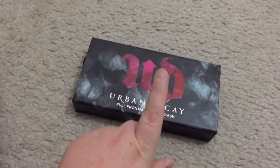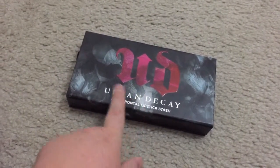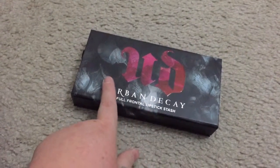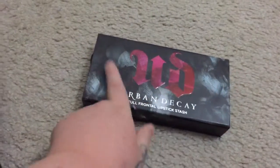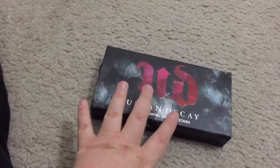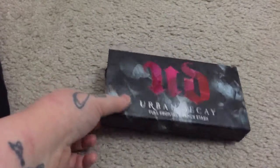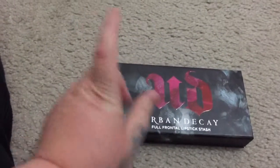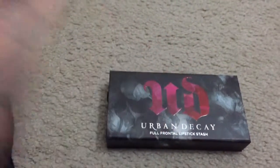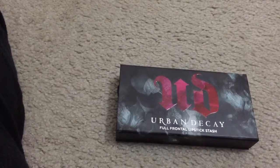I would definitely recommend trying these first if you haven't tried an Urban Decay lipstick, because just buying one Urban Decay lipstick is almost 27 bucks compared to getting six little minis. They're cute and they last forever on my lips — great products from Urban Decay.